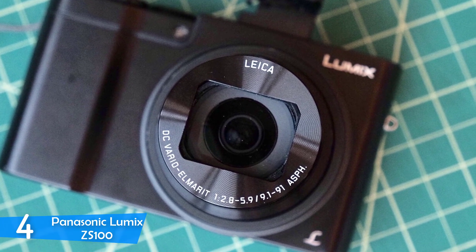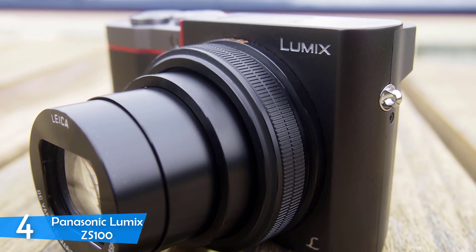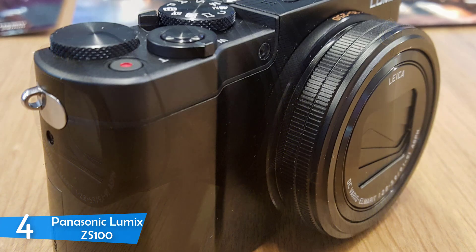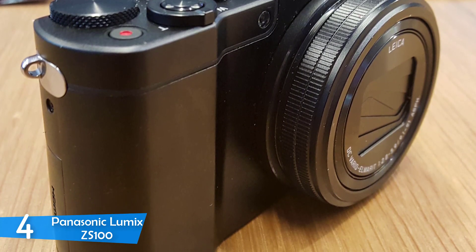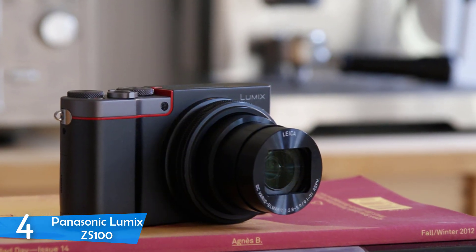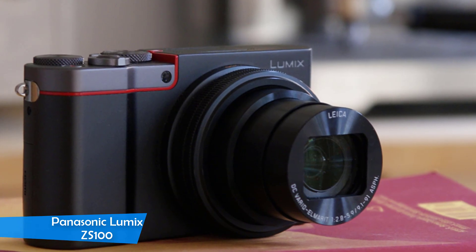The Panasonic Lumix ZS100 has provided good image quality, with a huge amount of vibrancy and punch, but natural as well, giving an impressive detail. The Lumix ZS100 competes strongly with other cameras that have a 1-inch type sensor. Unfortunately it lacks in the lens department — the image sensor is very good and has a lot of features, but the lack of a good lens makes or breaks a camera. However, it cannot be said that the Panasonic Lumix ZS100 is a bad camera — it's actually a good one, just with a lacking feature.